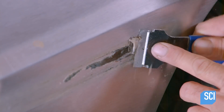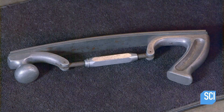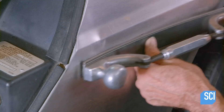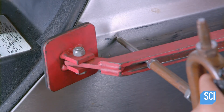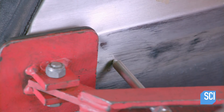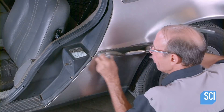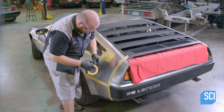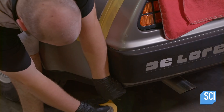He pulls off exterior rubber trim and shaves off any remaining rubber bits, allowing room to repair a dent in the stainless steel body. He files the area around the dent to remove scratches, then places a special tool over the dent — a rod with a fine steel tip that welds to the body, providing a solid grip as he manually pulls out the dent.